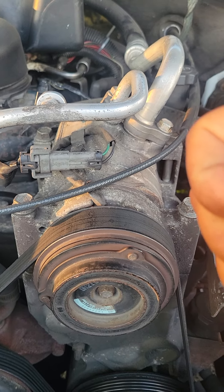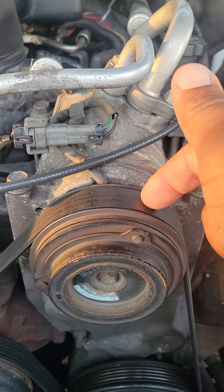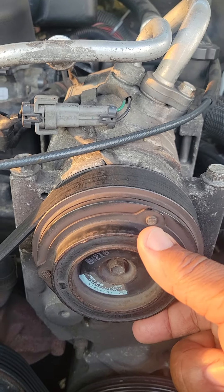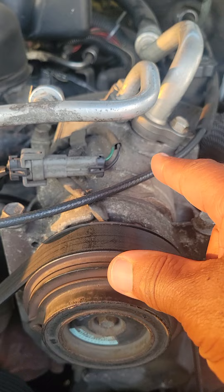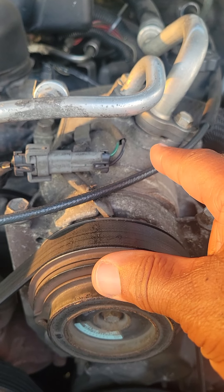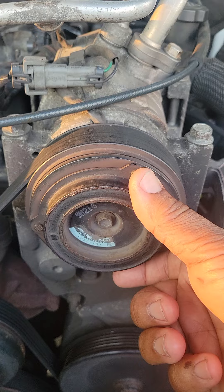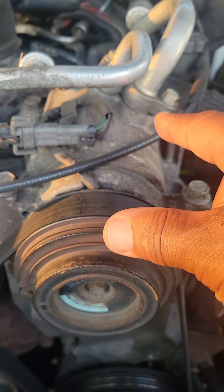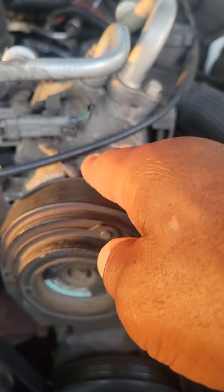The first thing you want to do is check to make sure that the AC compressor is working. How do you do that? Start the vehicle, turn the air on — this clutch right here should start spinning. All AC compressors look like the one displayed in front of you. All AC compressors should have a clutch wheel on the front of it. All AC compressors on trucks, for the most part, sit out in the open, like on the Silverado — that's why I'm using it today.